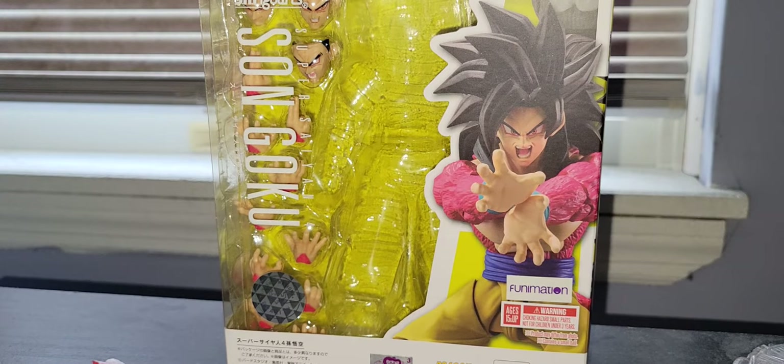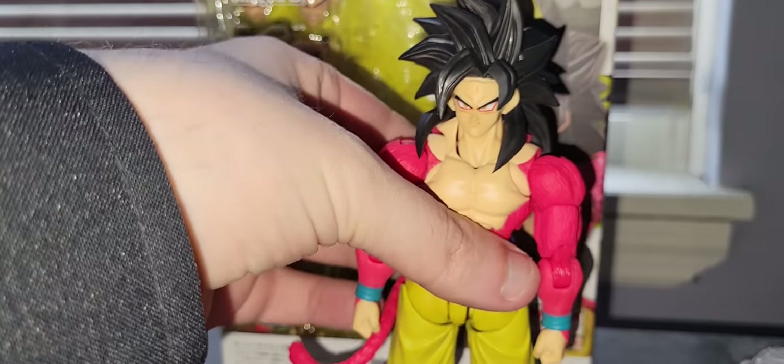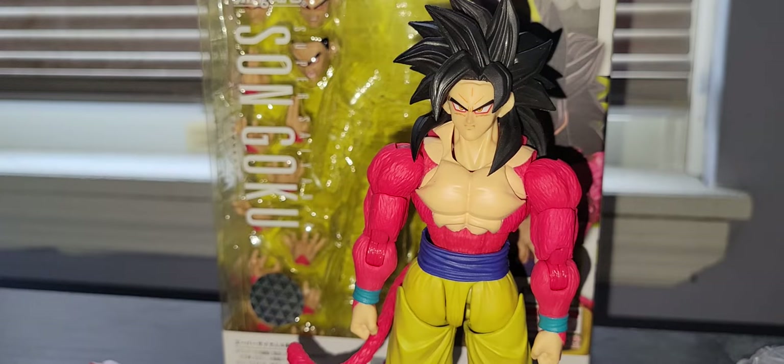I'm going to go over one thing that's kind of important. These figures are made in Vietnam, which means there's going to be a lot of QC issues, unlike China. Anthony Customs started doing that in his reviews and I figured I would do the same thing. If your figure, like mine, turns out to be perfect, you're one of the lucky ones. Joints have been breaking on people's figures since they moved from China to Vietnam. Vietnam has a lot more issues with quality control — China is more strict on it, Vietnam's a little bit more lax.